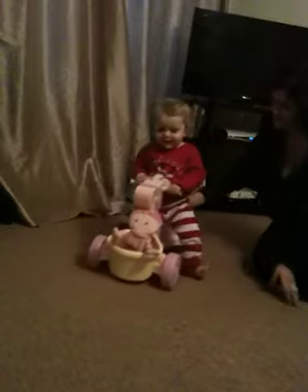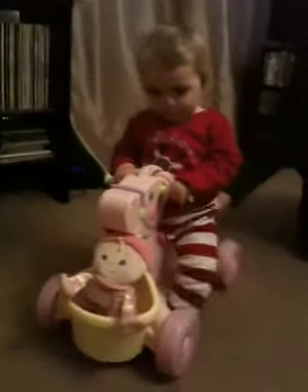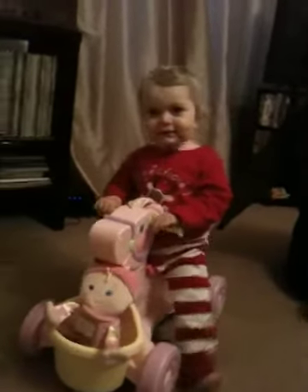Ready, steady. Say hello. Press the button, Niamh. Press the button. Is she lifting her legs up? Yeah. Ready? Yeah. She's got her legs off the ground.